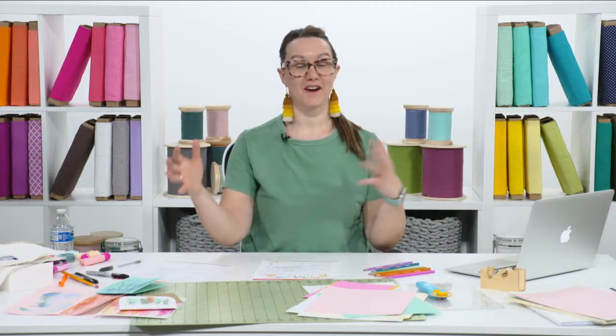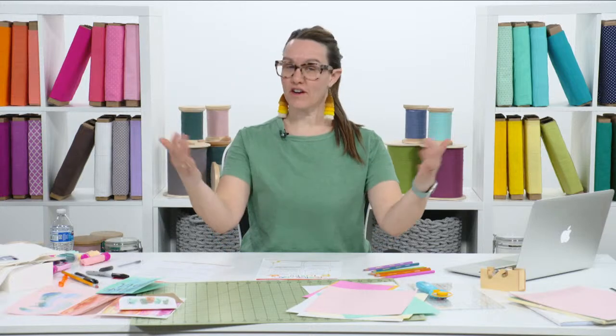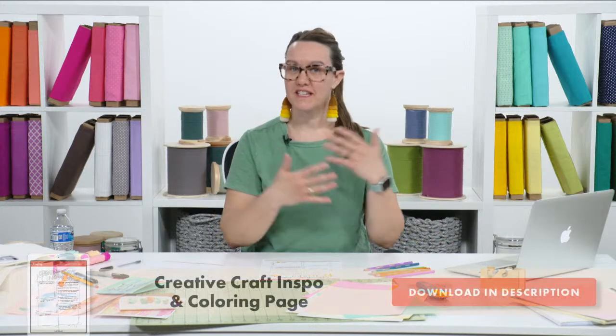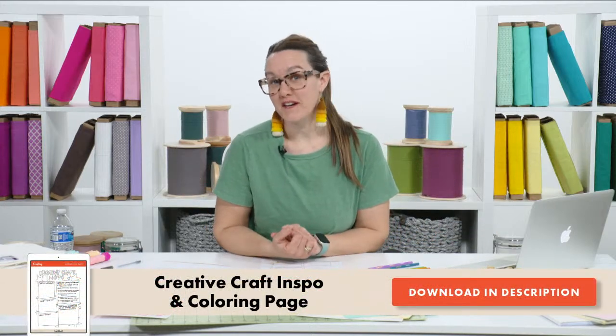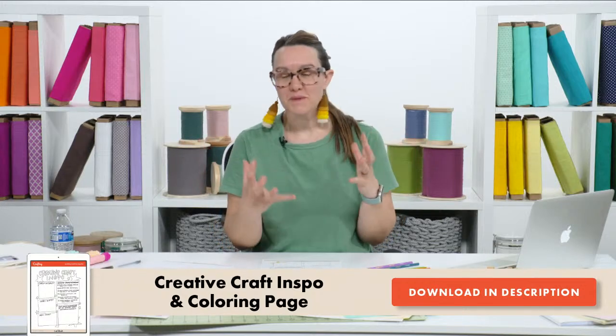I'm the kind of crafter that sometimes paints, sometimes sews, sometimes draws, sometimes does who knows what with paper mache or all these other things. I love that, but sometimes that gets me into an 'I can't focus' moment. So if you're anything like me, you're in good company. Today we have a download available, a chat box I hope we can converse in, and we'll be talking about our creativity and getting some craft inspiration today.